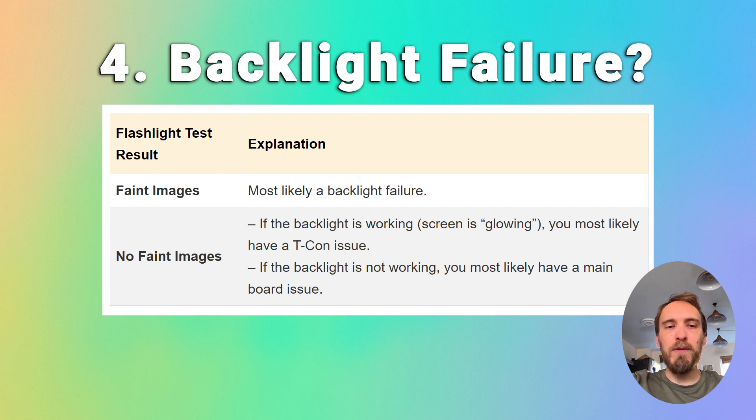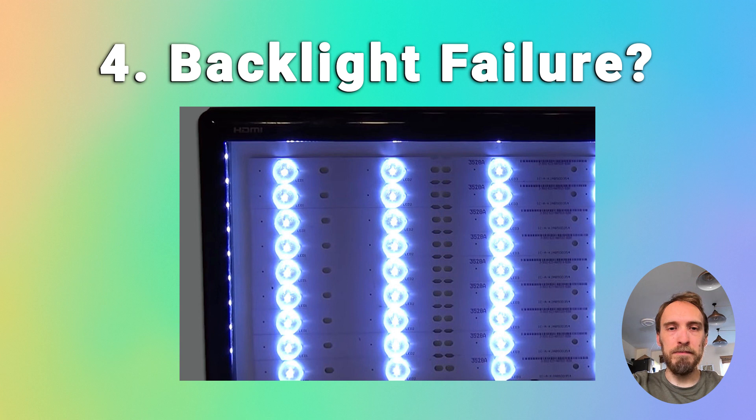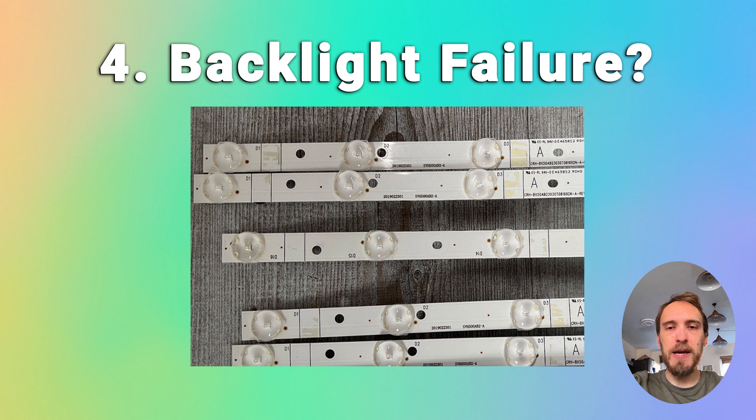The problem with fixing the LEDs is that because they're located in the most difficult to access part of your TV, it can be a bit of a pain to replace them. I would suggest before you dive into replacing backlights, it's a good idea to go and check all the internal boards in your TV first, because you will have to remove all of the internal boards to get to the backlight anyway.